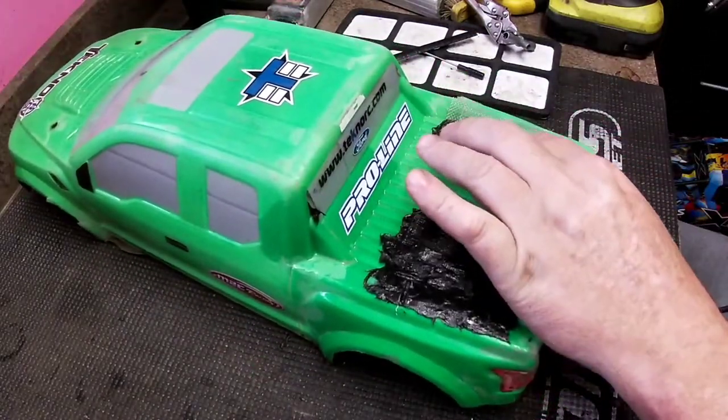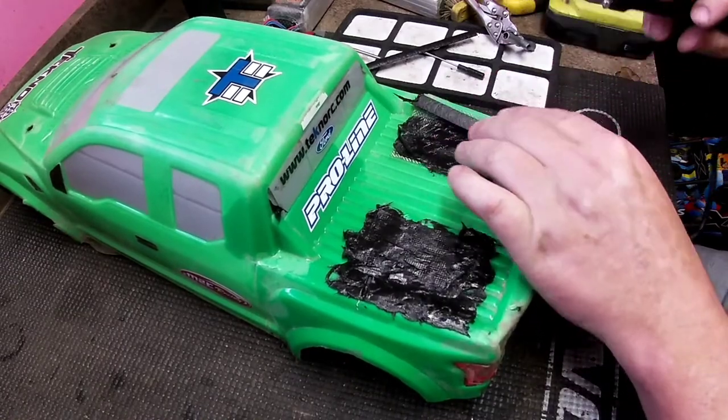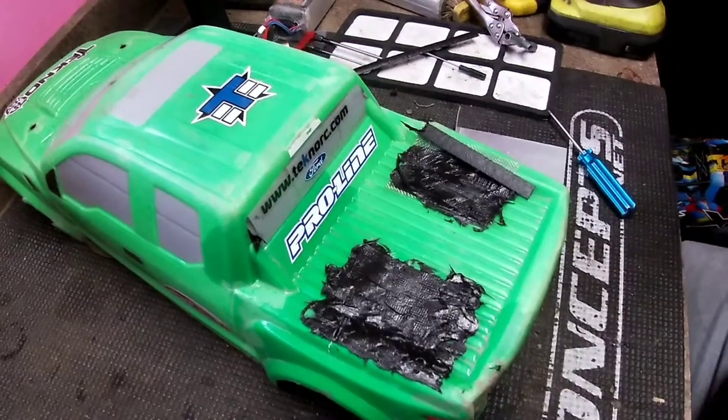Alright, that looks pretty good. Let's see if we can get a little bit more laid on the side here.